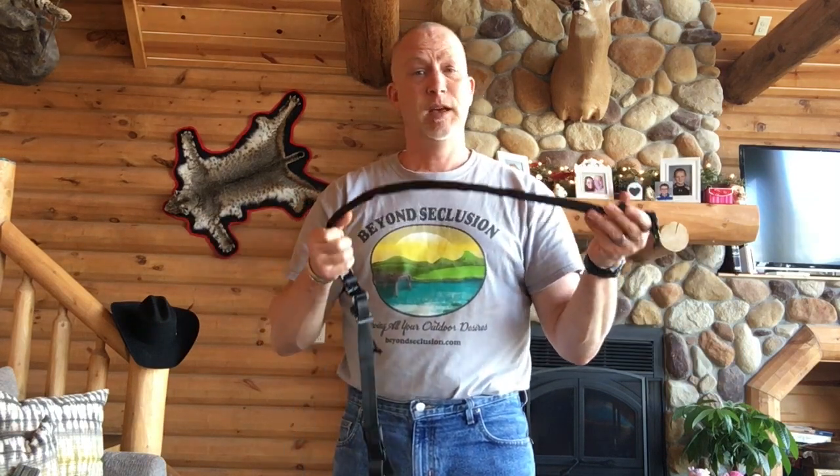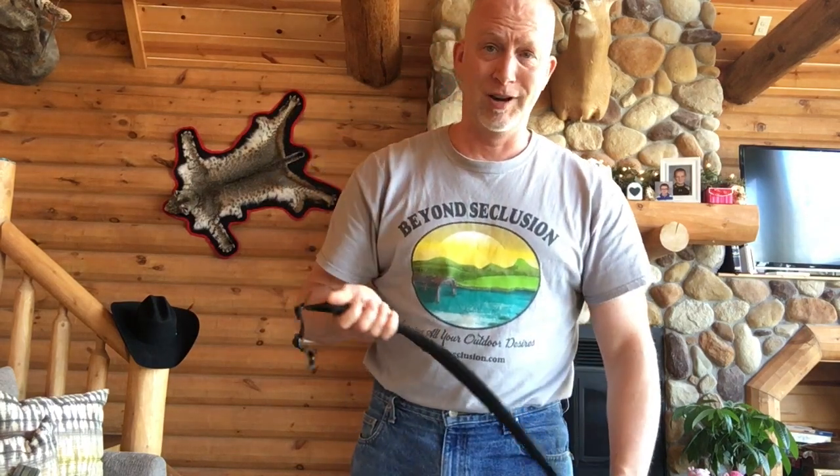Bottom line, this sling is awesome. It is like $47. You get what you pay for. Why not have two slings, spend $100, and you've got 10, 15 guns covered — rather than buying a cheapo at Walmart for $9. Hope that helps.